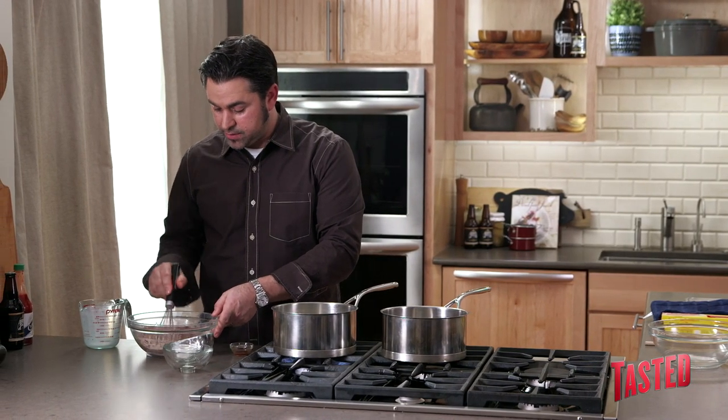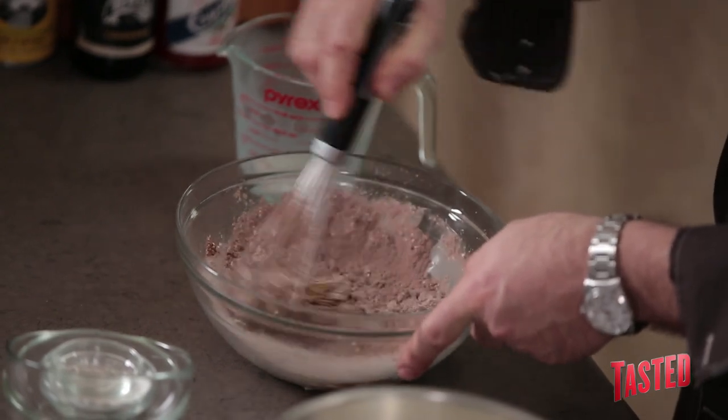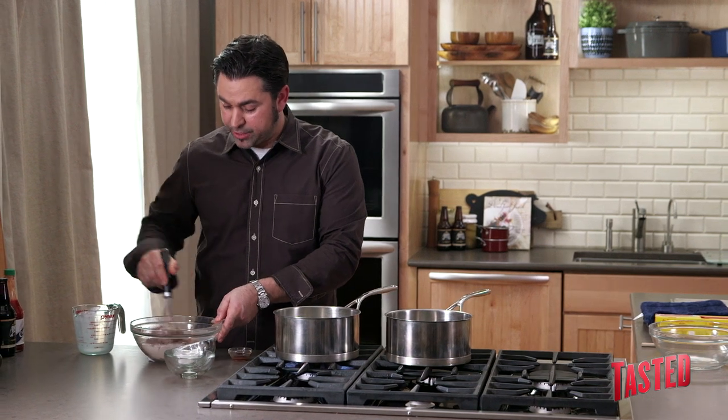We're just going to marry all this together. It's going to look a little dry and crumbly, which it will be, so it's not going to come together like a thick paste. That's what we're going to wait for the milk to come up to a boil to add to it and temper it.